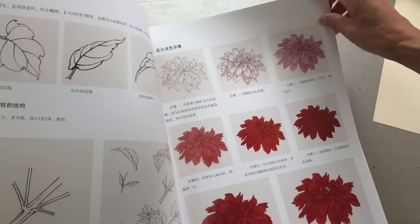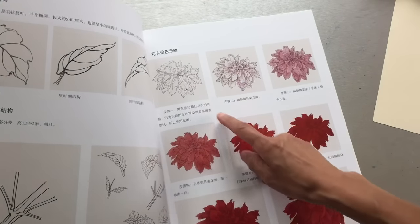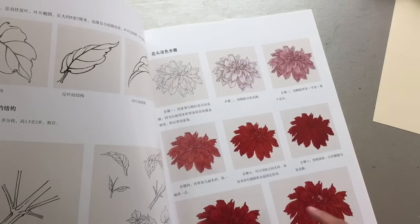And this one is Dahlia — Dahlia flower coloring, layer after layer: outline, first layer, second layer, third, fourth, fifth, seventh, eighth.